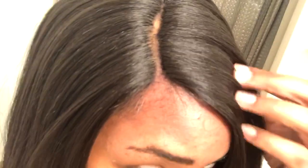Just showing you how the part looks. Yeah, that's all there is to it — bye!